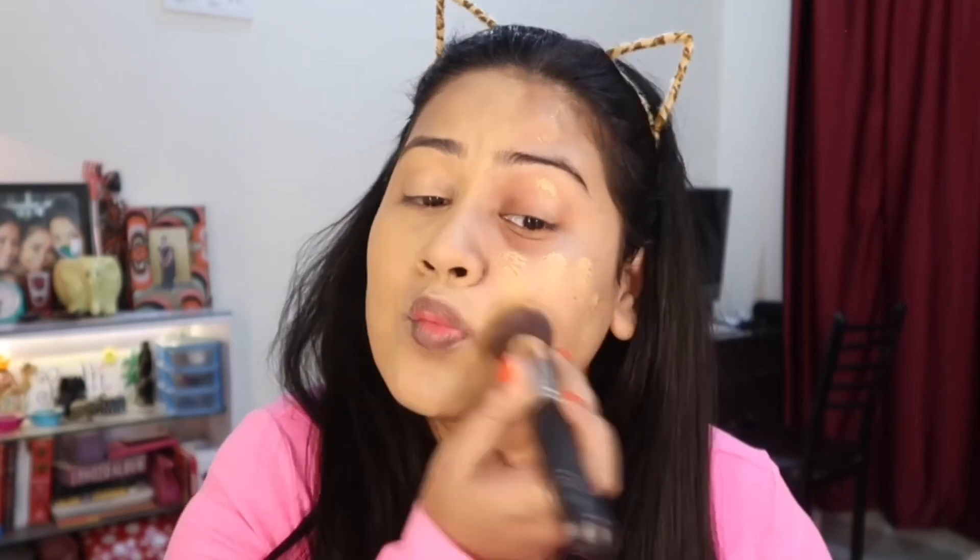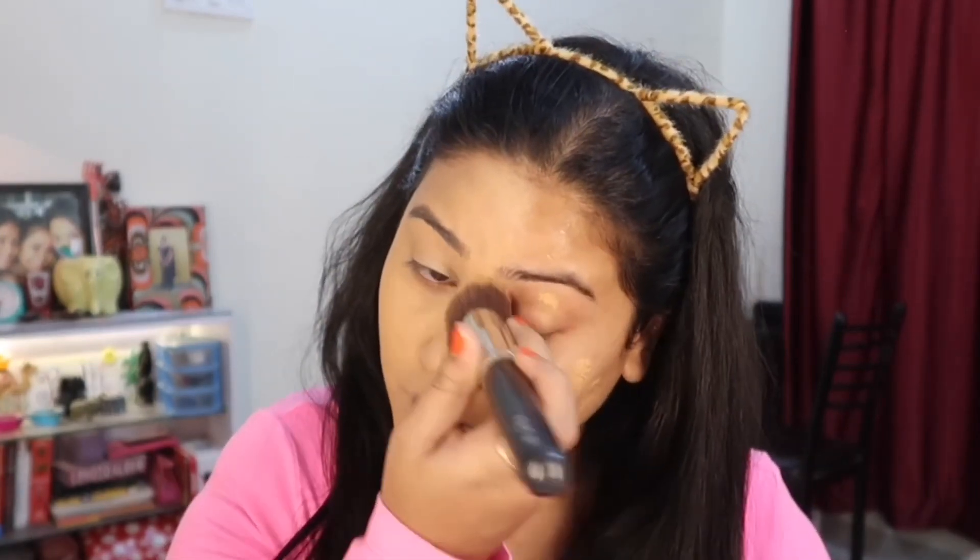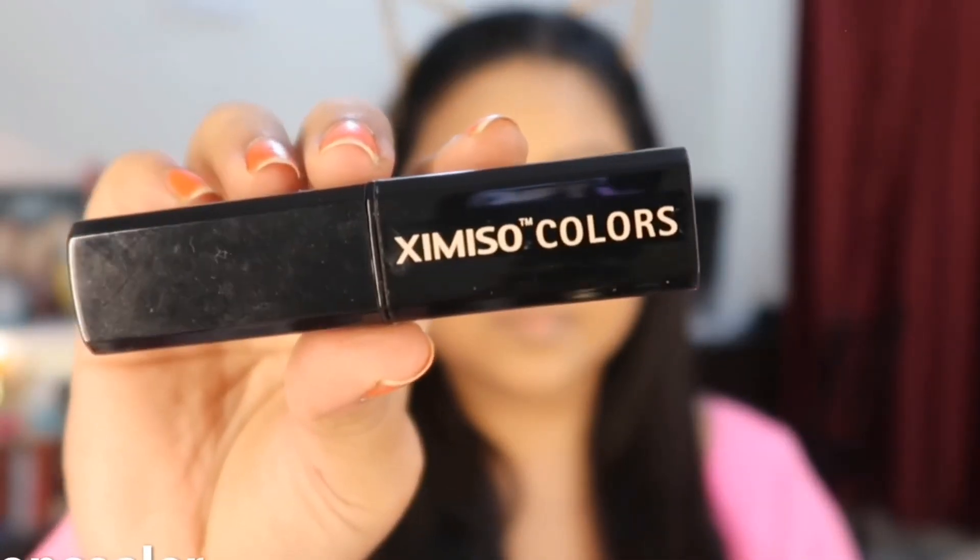As you can see, it blends very easily and it is a perfect match for me. I am so happy that this foundation is amazing and blends very easily into the skin.